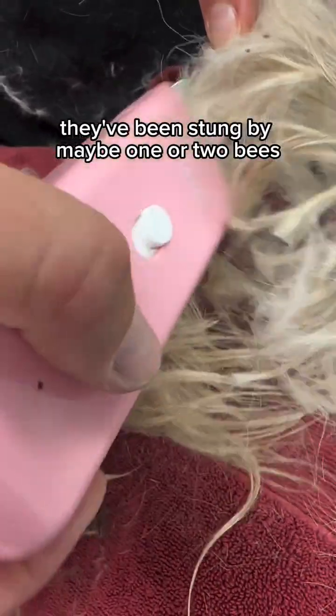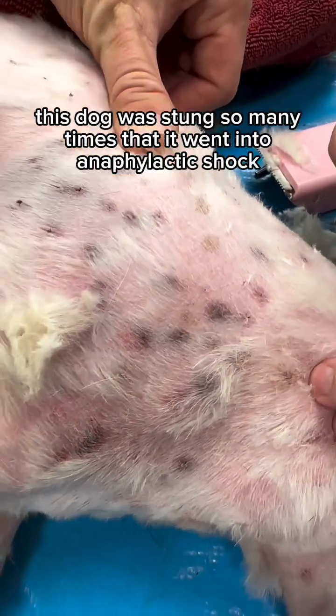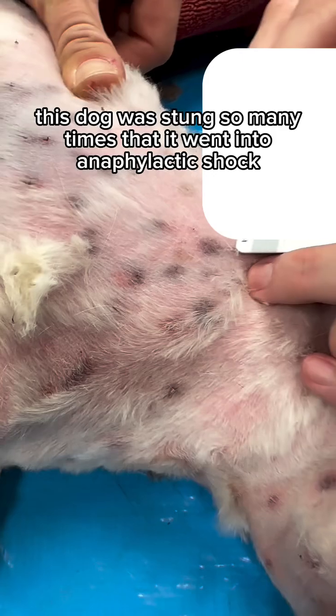Generally, when we see dogs in the ER, they've been stung by maybe one or two bees, and they tend not to have a very serious allergic reaction. But in this situation, this dog was stung so many times that it went into anaphylactic shock.